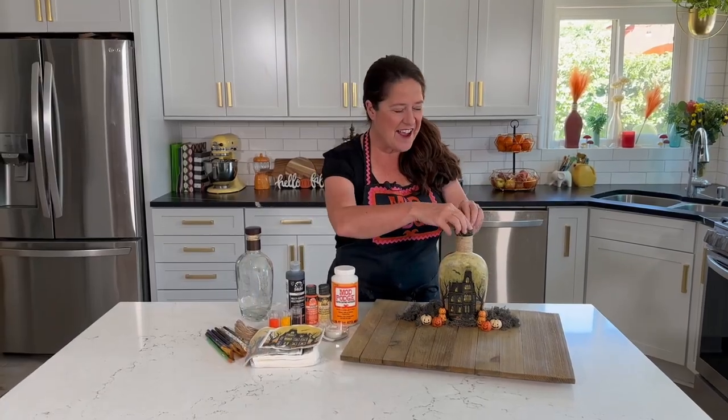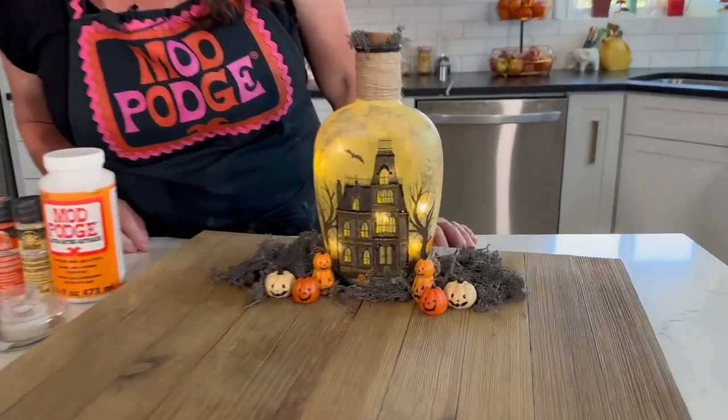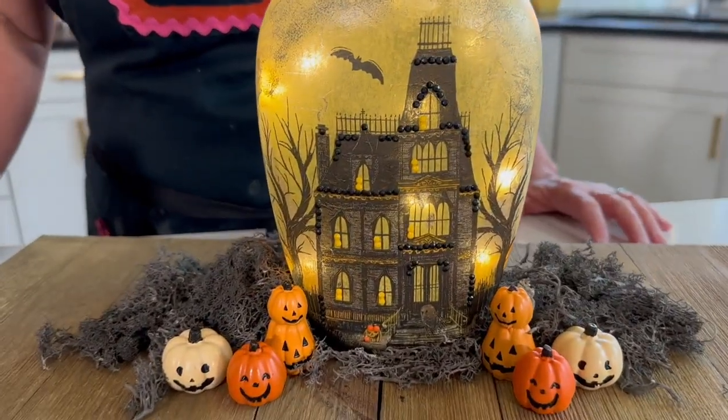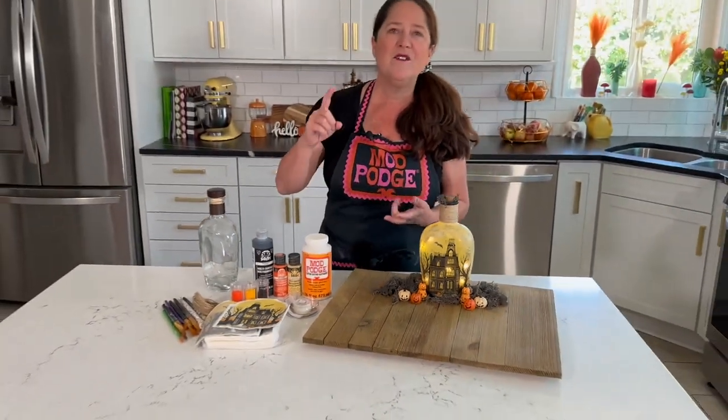I just love how this bottle lamp turned out. Let's go ahead and turn it on. Look at all that detail and that gorgeous light coming through. Now this works best on clear bottles — water bottles, clear wine bottles, any kind of bottles like that.